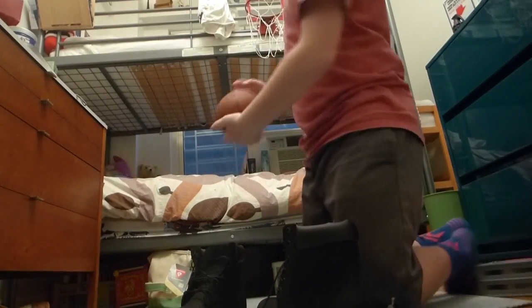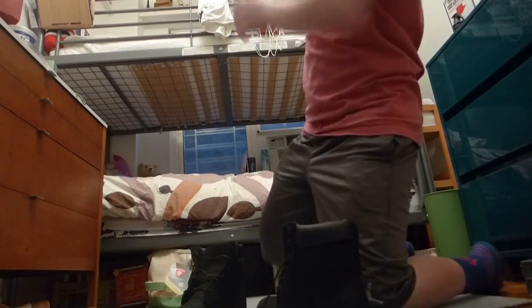Throw the basketball at it! Oh, let's sign off — throw the basketball at it. Not hard, though. All right, throw the basketball at it. Bye.